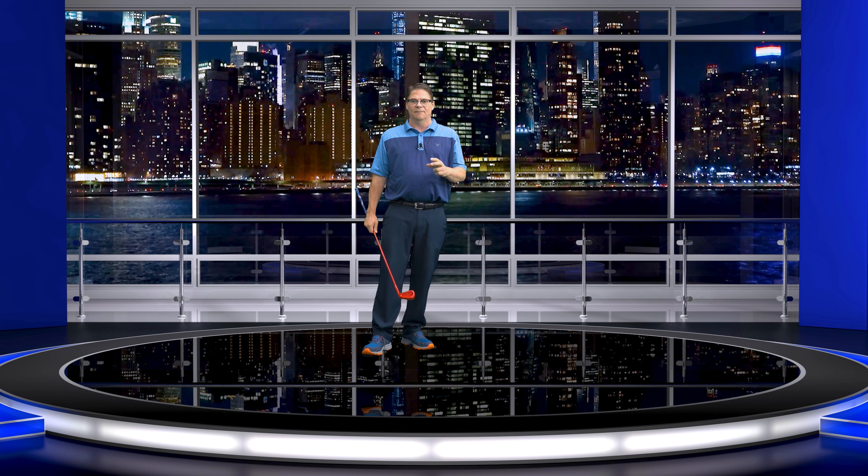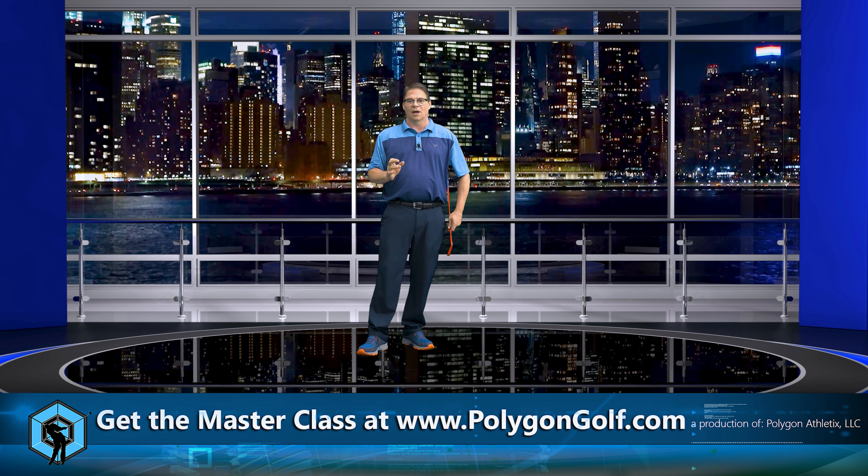We need to think about this in a couple of different ways. In some of my teaching videos I'm moving and you can see my head move, but that is not the right way to do it — and it is absolutely not what Ben Hogan was doing.